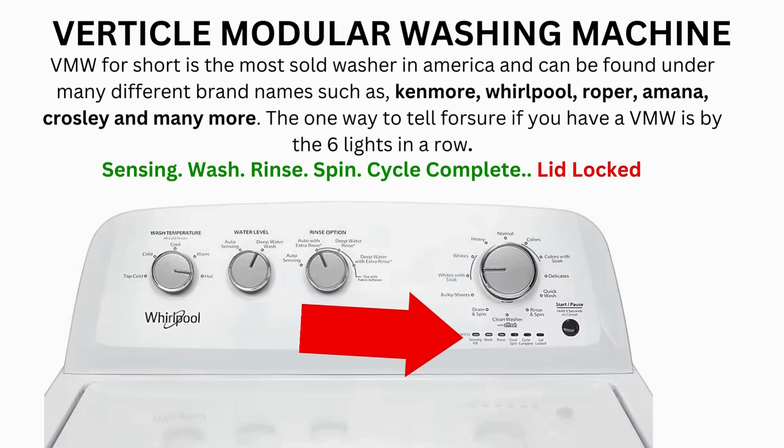Now try your washer to see if that solved your issue. If not, continue to the error code video. If after 20 tries or more and your arm feels like it's going to fall off from trying so much, then odds are you have a bad control board. If your washer starts the recalibration but doesn't finish it, you need to pull the error codes and find out why.